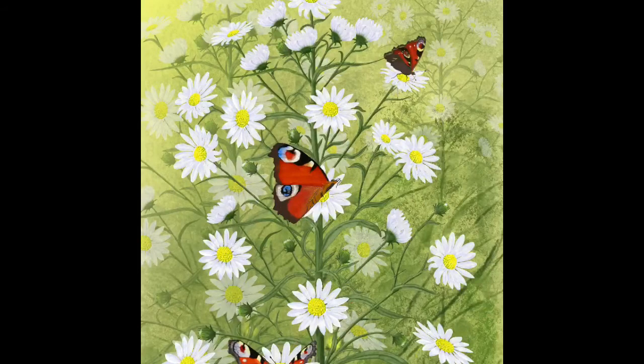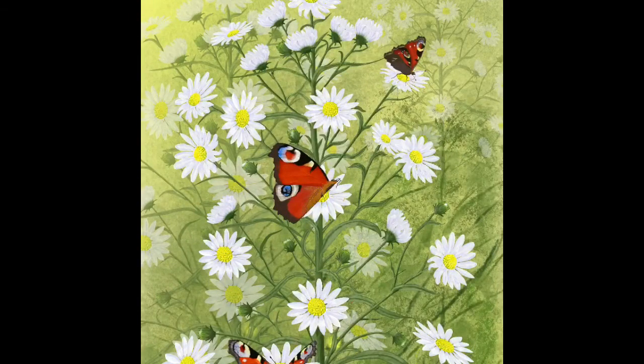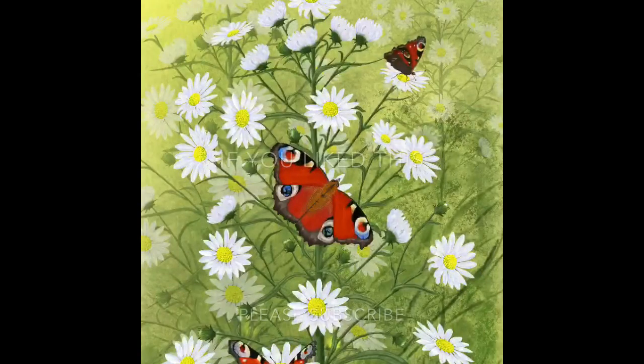If there are any traditional painters watching who think it's cheating to do all this copying and pasting, I don't believe it is. I'm trying to create an image, and you can bet your bottom dollar the old masters would have been copying and pasting all over the place if they'd had this technology. I make no apologies — I painted one wing and I'm just making life easier by mirroring it. It's my painting, my image.